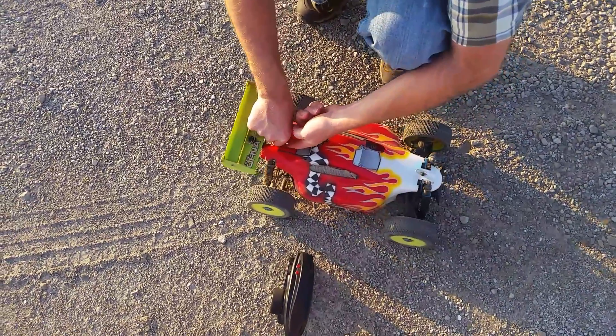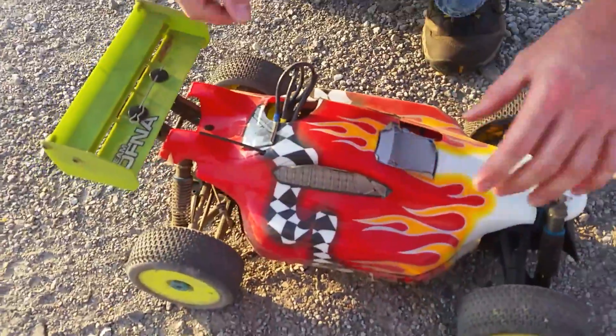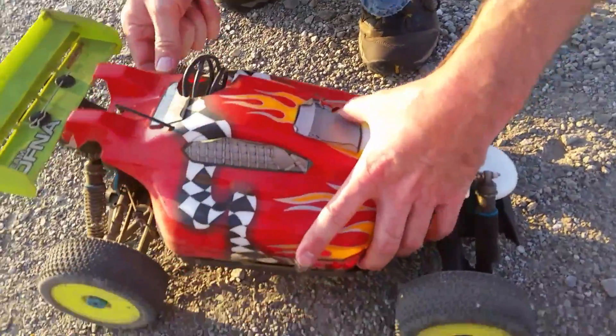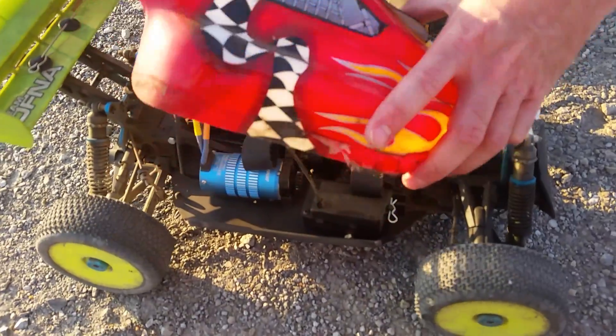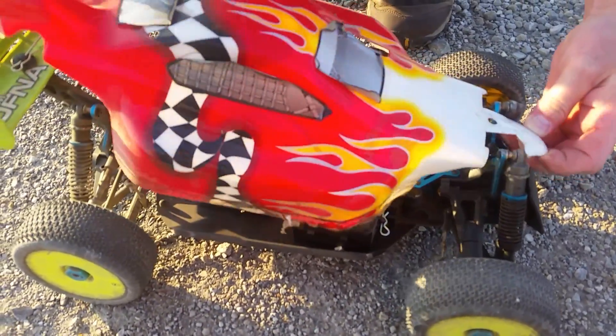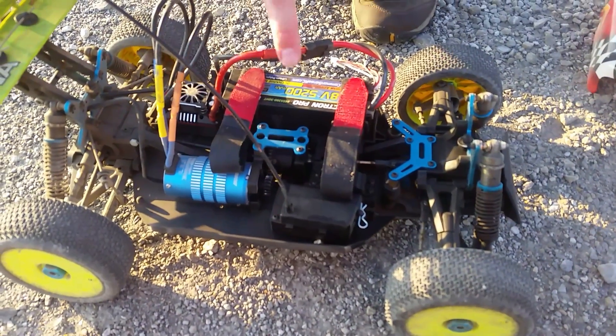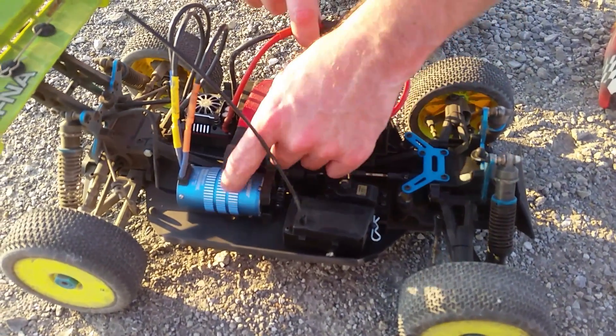Still recording? See, this is an old Ofna — Ultra LX1 or LX2, I'm not even sure which one it was. But I converted it. This is the Ofna. I converted it to electric, by hand, the hard way.